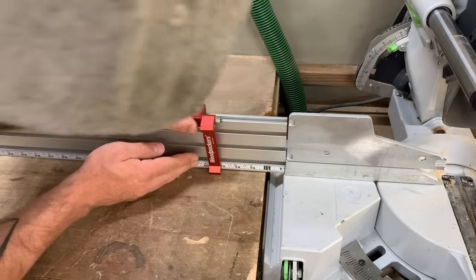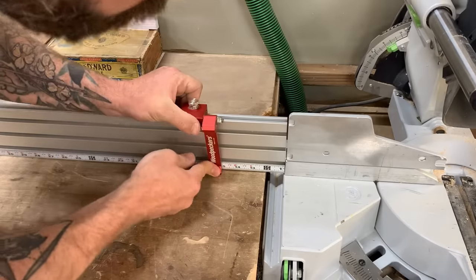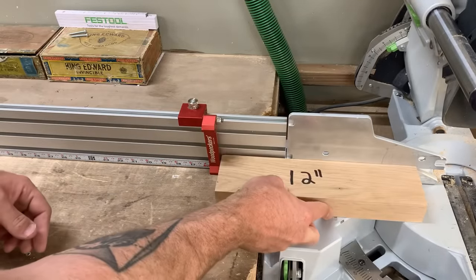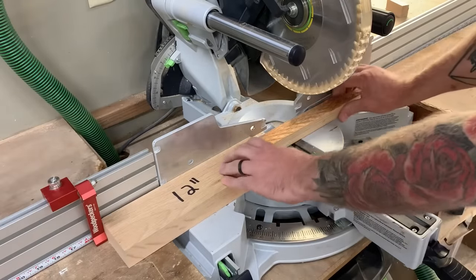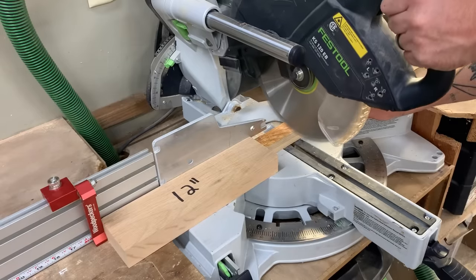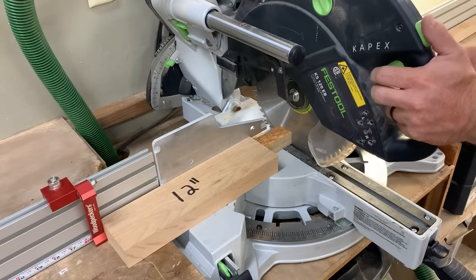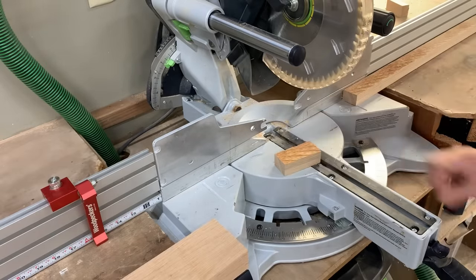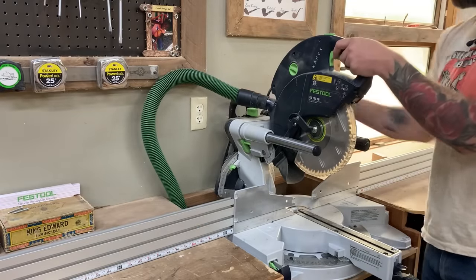What I did was take a stock piece of wood and cut it to exactly 12 inches. That way, if I want to cut something smaller — say 3 inches — I move my stop to 15 inches, which is 3 inches more than 12. I stick my 12-inch block in there, and then I cut my piece of wood. It's a little bit of math: 12 plus 3 is 15, so I get a 3-inch piece.